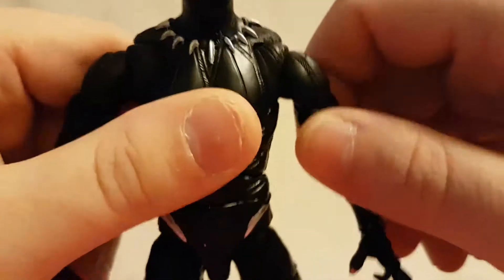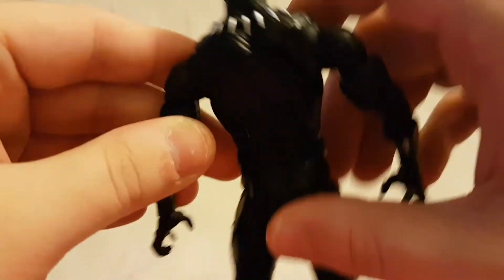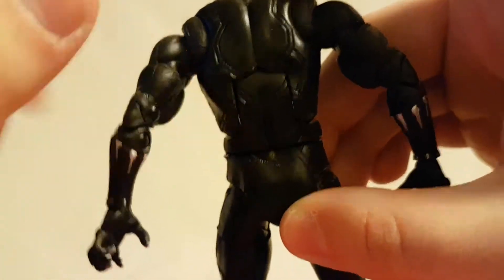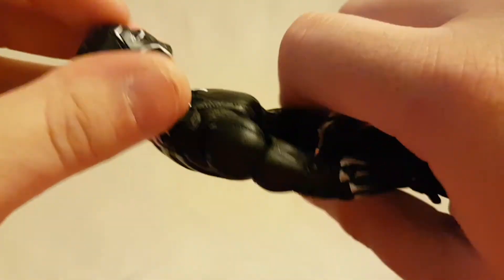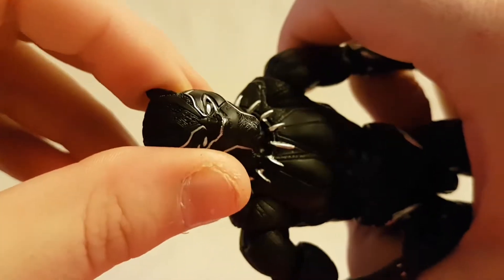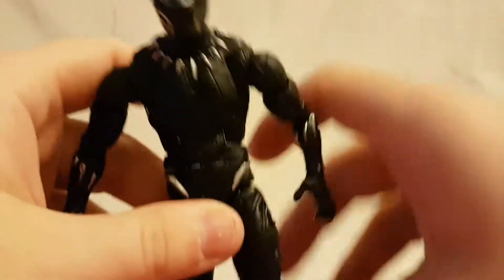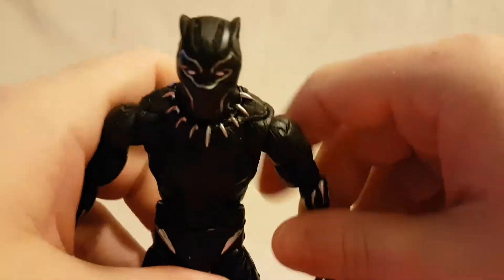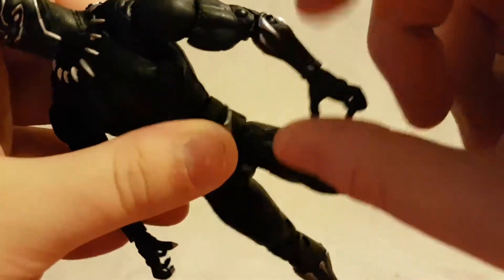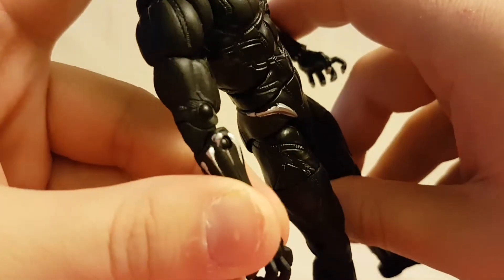You can see all the detail going on — not just in the face but all over the suit. You can see all that little texturing, looks really cool. A lot of nice fine detail, they really went out of their way to make this guy badass. I really like him. As far as colors go, he's like 99% black, so if you do not like the color black, this is probably not the figure for you.